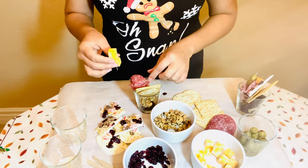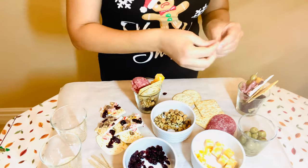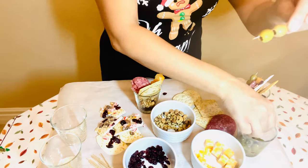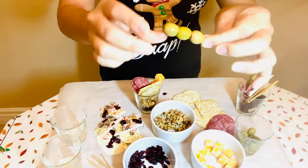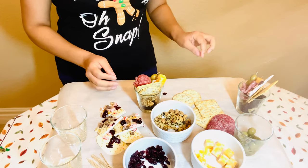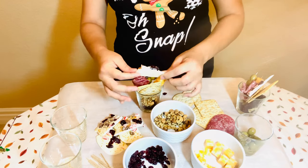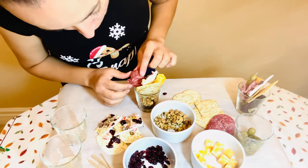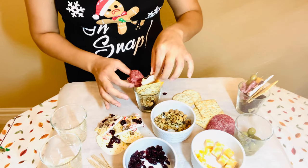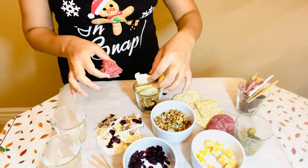I'm so excited about sharing how to create different charcuteries. I think they're a special way to be creative — make it for your family, have an appetizer for different holidays and occasions. In this case, we're talking about a New Year's Eve party. Even if you're the non-cook of the family, this is probably what you want to be doing. You will impress your guests, and that's my hope — to inspire you to create this adorable charcuterie.